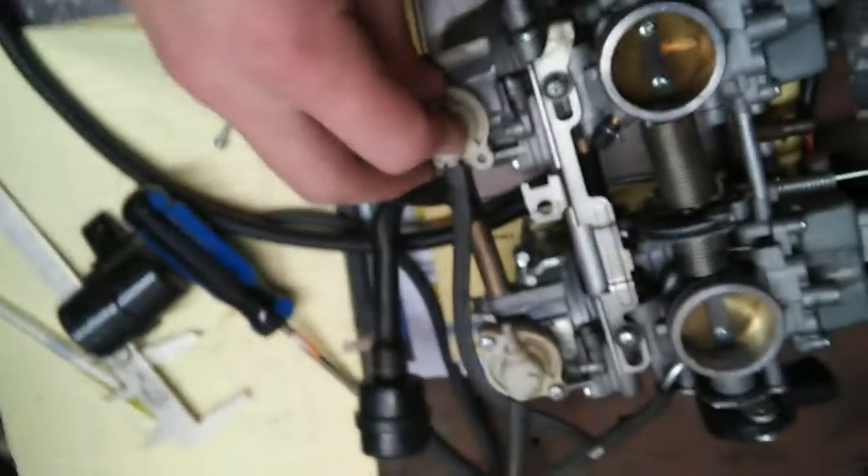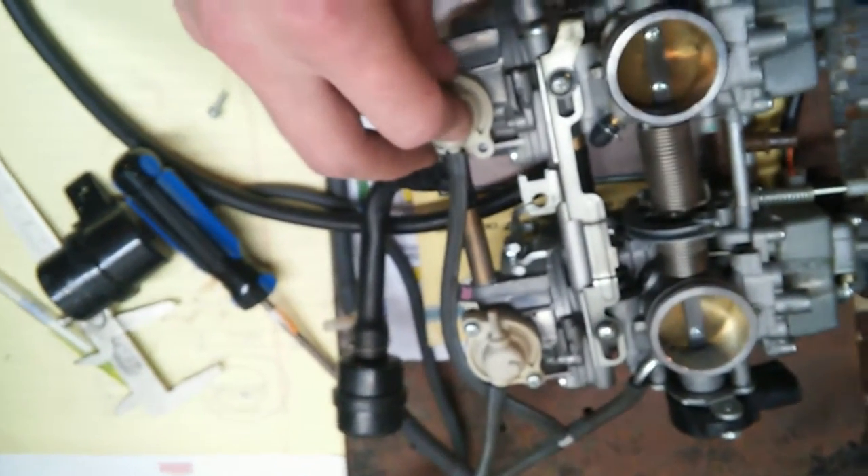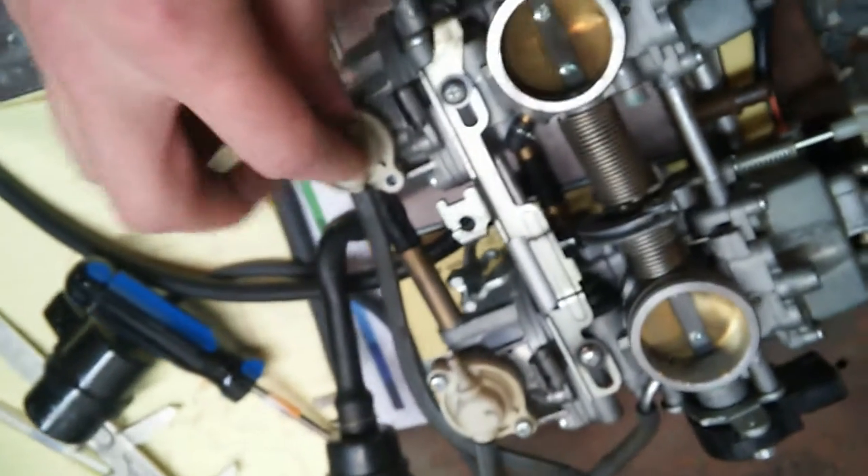Basically, you have intake vacuum there, which goes up through here, and at the end of one of these vacuum lines you've got a vacuum switch that's controlled by, presumably, the ECU. I don't know — it's not going in the GS500 in mine, so I don't really care.